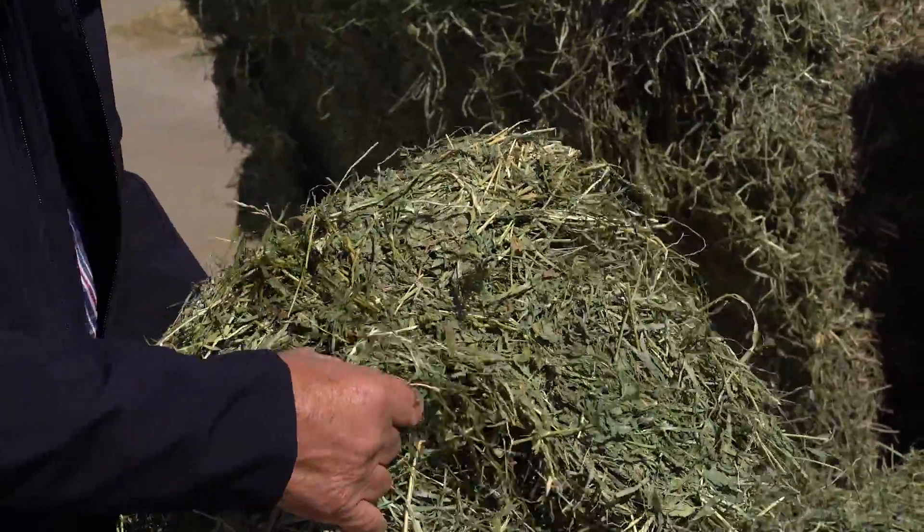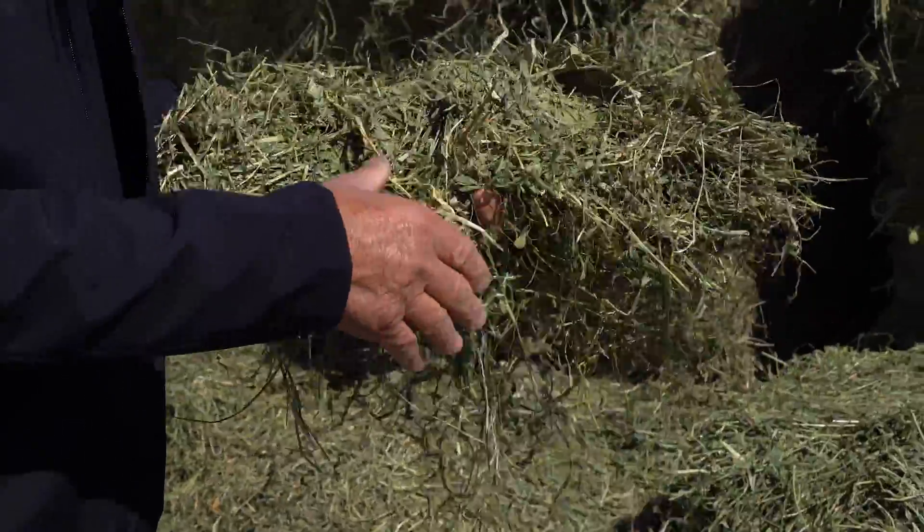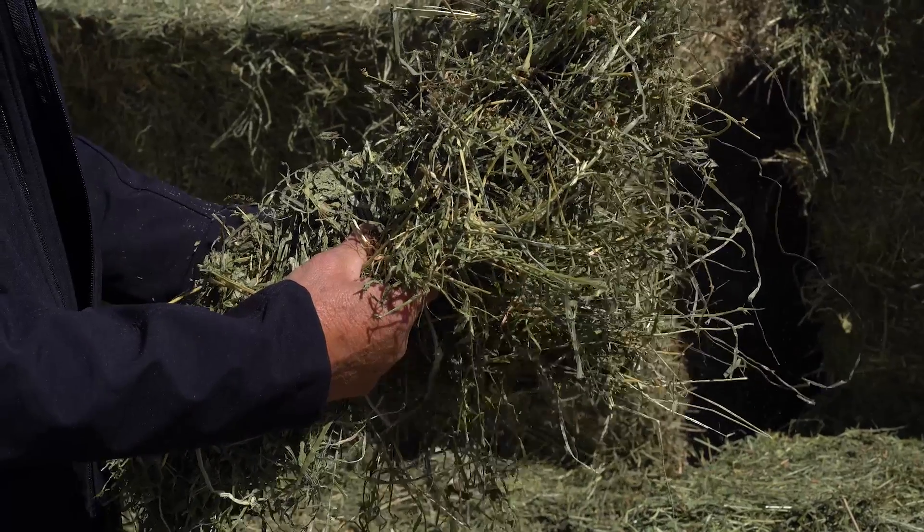It's sure nice to cut a bale open and see the leaves inside instead of going, wow, we shattered all these leaves — we got the stems now. All the leaves on the stem — it's so much nicer to see that.